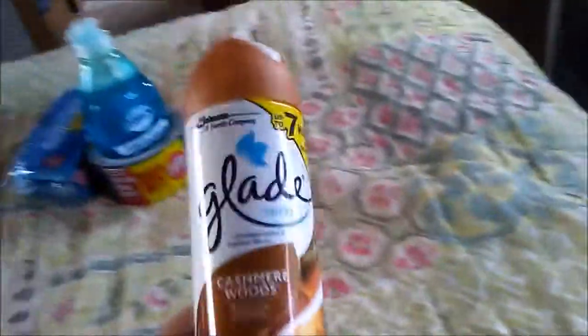Everything at Dollar Tree is $1.99. Nick needed more duct tape so I got him duct tape for his project. We're also running out of spray for our bathroom so I thought the Cashmere Woods would be a great spray to have on hand.